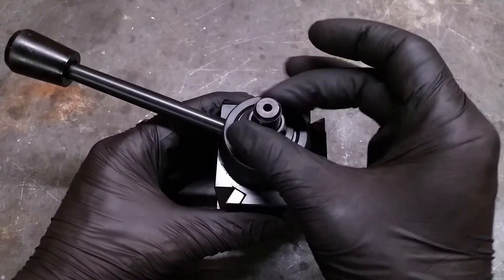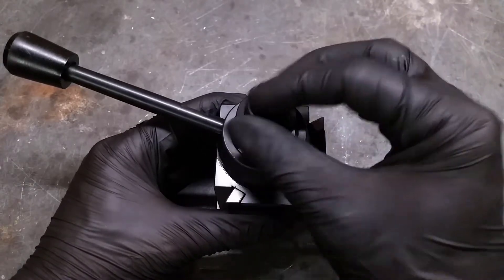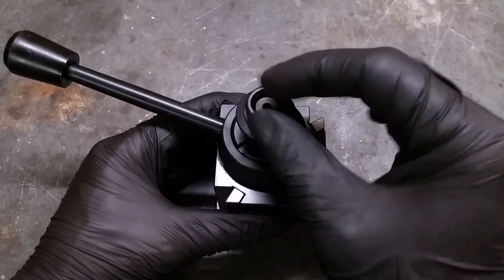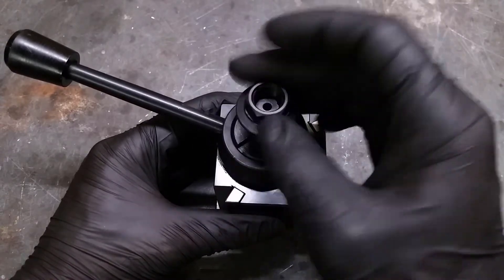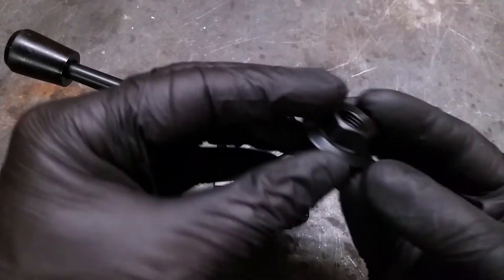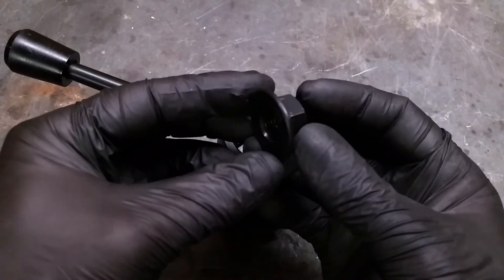I have the habit of taking everything apart because I want to know how it works and looks on the inside. This nut is for holding the tool post on its plate or later on the machine. Looks to me like some imperial fine thread.